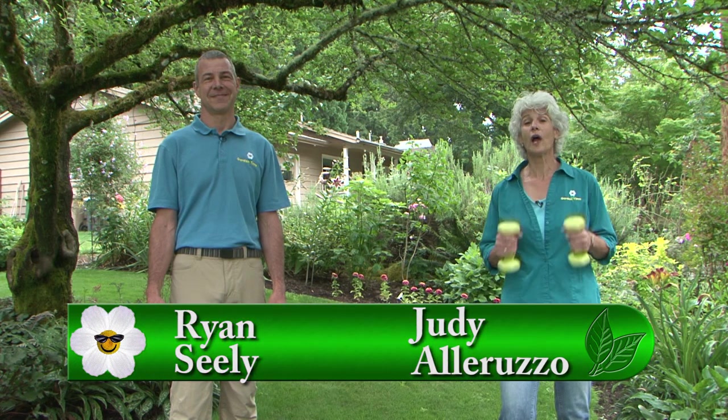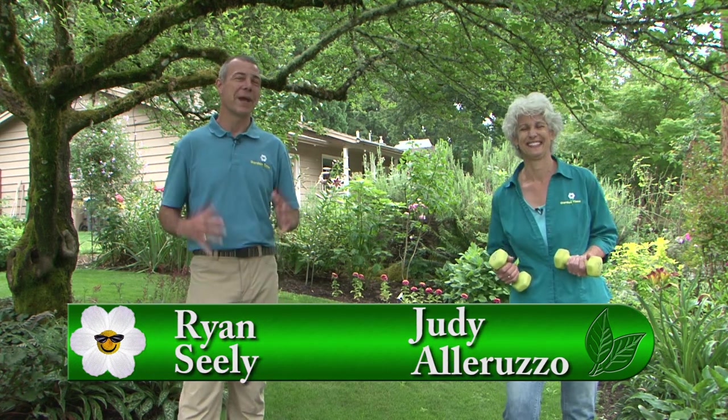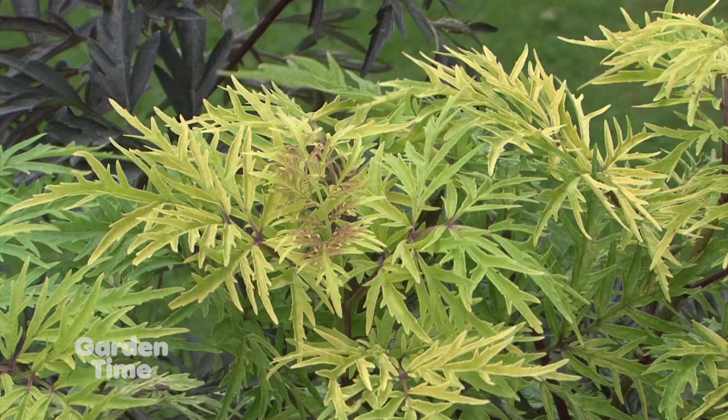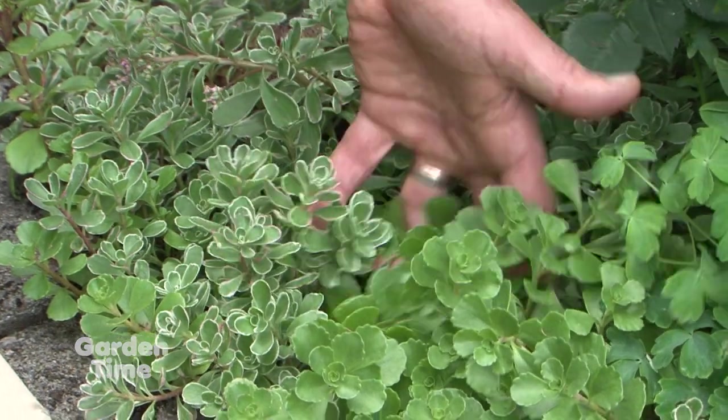Welcome to Garden Time, and we hope everyone is pumped up and enjoying their garden and the summer. We haven't had our hot summer temperatures yet, so this cooler weather is still a great time to be in the garden planting. Coming up in the show today, we'll show you some great foliage-colored plants and some plants that are trying to change their colors. But coming up first, Jan's Tips of the Month.